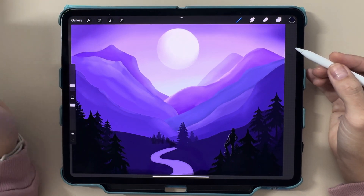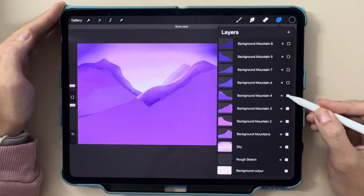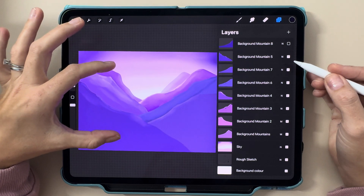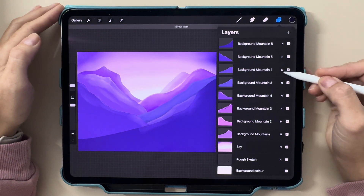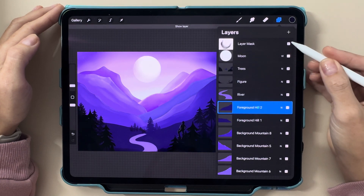So what are layers and why are they so important? Layers are like transparent sheets stacked on top of one another, allowing you to work on different parts of your artwork independently. Think of it as building your art piece by piece without worrying about messing up the rest of your design.